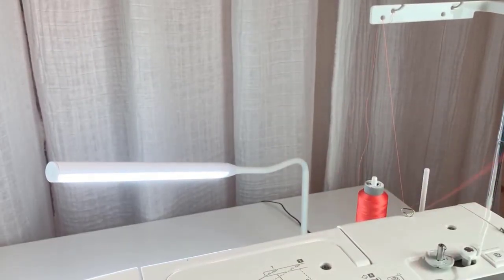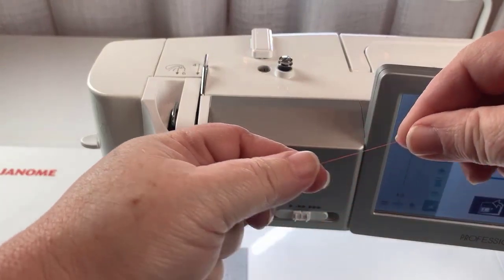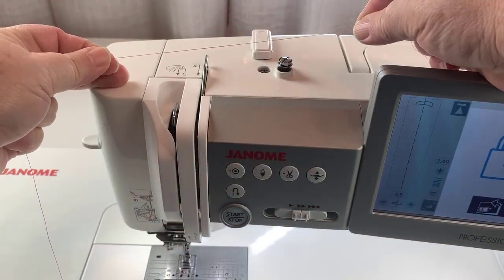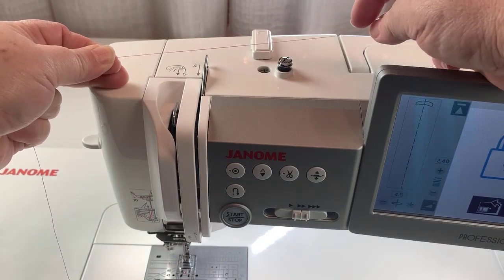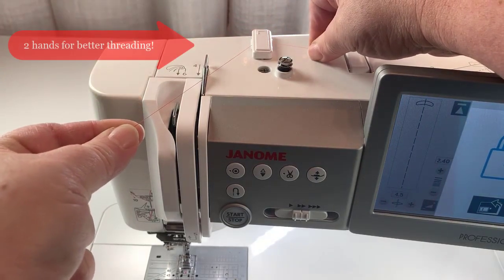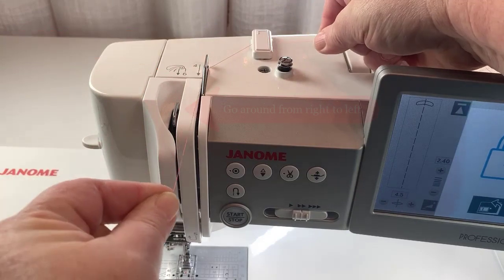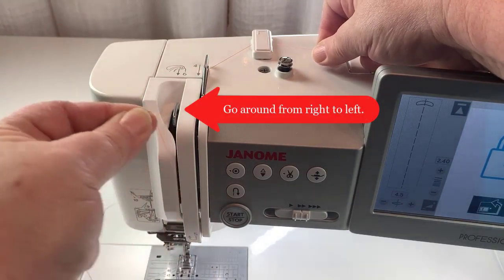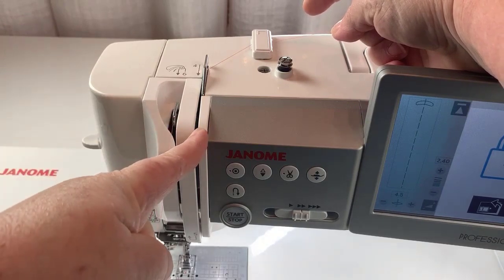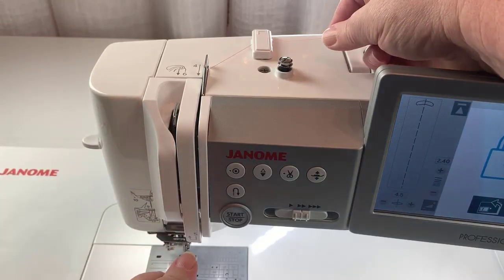I know threading the machine can seem a bit simplistic, but so many issues with the machine are brought about by improper threading — whether it was threaded improperly the first time or something has changed while you've been sewing. So we're gonna use two hands. I always say threading a machine is a lot like flossing teeth — you've got to do it with two hands. We're gonna come here to the number four slot, down and back around, using both hands. That's gonna ensure that my thread goes into the tension discs properly and also snaps into the hole on the take-up lever.